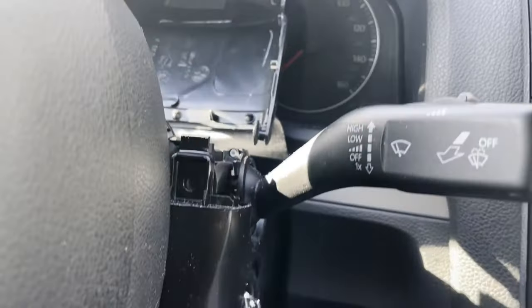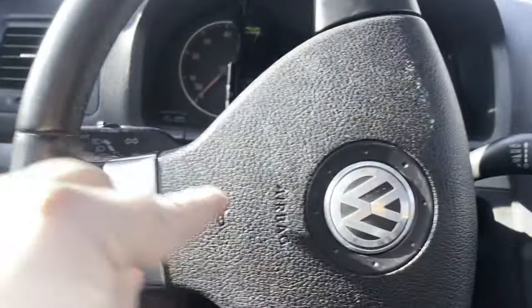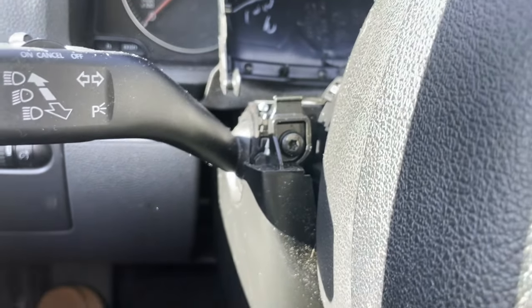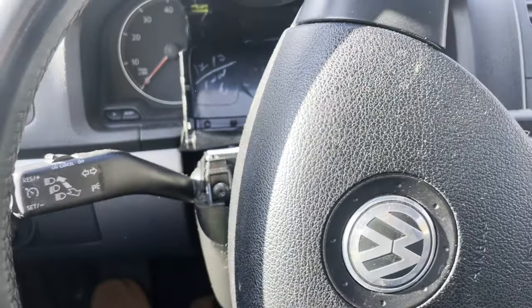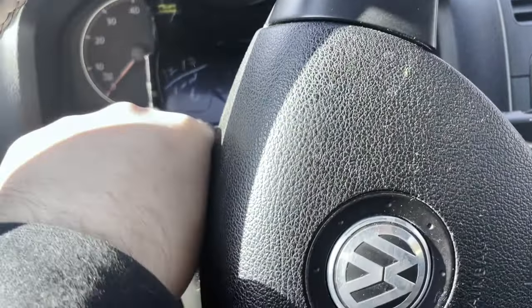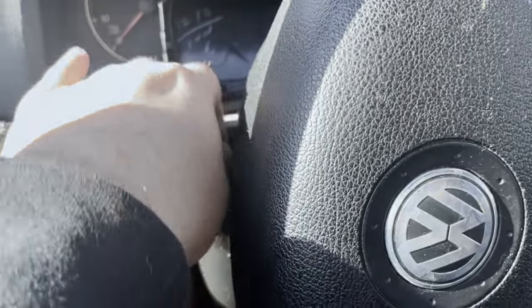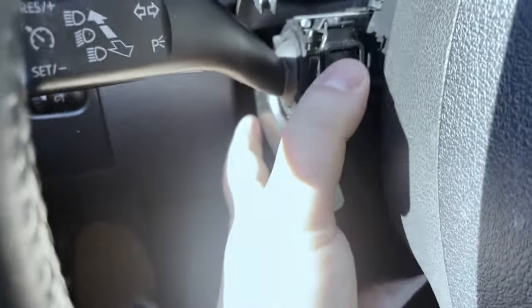Now I'm going to cut the steering wheel the other way to expose the T20 on this side — and there's the other T20. Now the bottom piece of trim can come off.